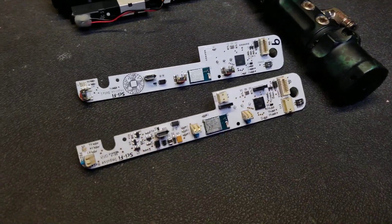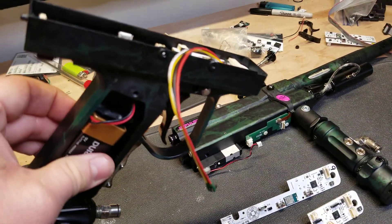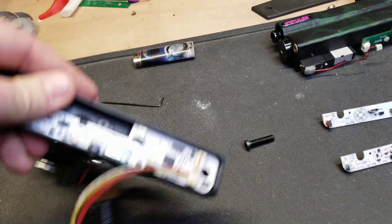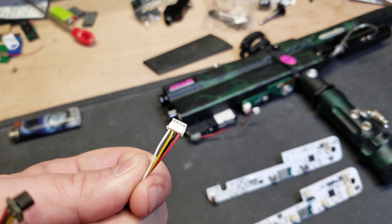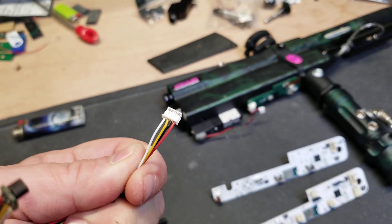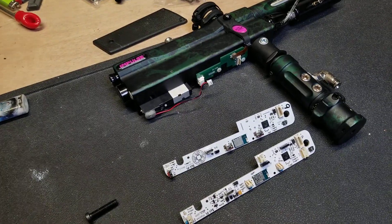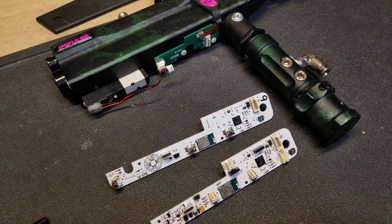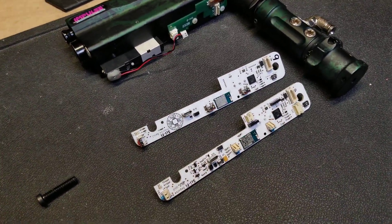It's also got another connector up here in the front which allows you to use auto caulker eyes — a lot of people were interested in that. For anyone who gets one of these beta 2 versions, the auto caulker eye harness actually needs to be reversed, so red, black, yellow, white has to go to white, yellow, black, red. I don't know how I got the connector wrong after doing so many auto caulker boards, but I did — and I'll fix that on the production boards, so that problem will go away after this run of betas.